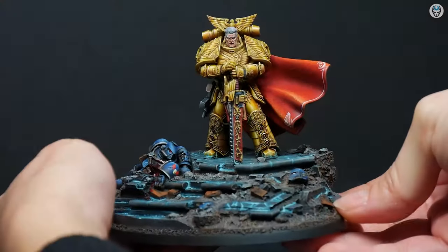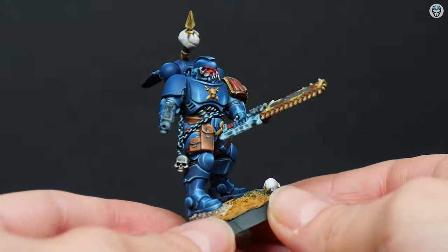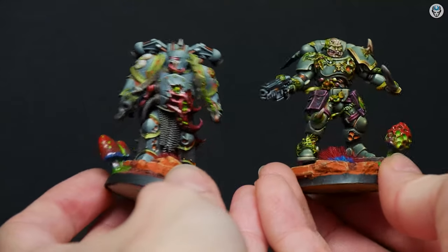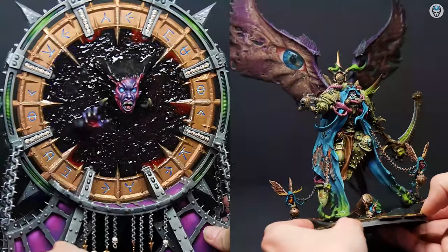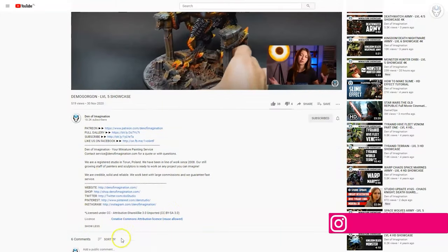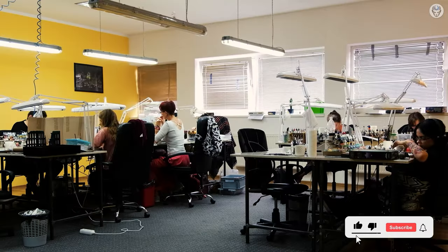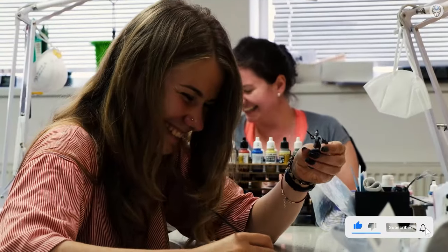Hey everyone, welcome to the Den of Imagination YouTube channel. We are a professional miniature painting company based in Europe with a team of over 50 painters, assemblers, and 3D crew. On our YouTube channel, you can find updates about our ongoing projects, and with the link below you can navigate through our website to check our offers and ask us for a quote. Thank you for watching and for all your support. Stay tuned.